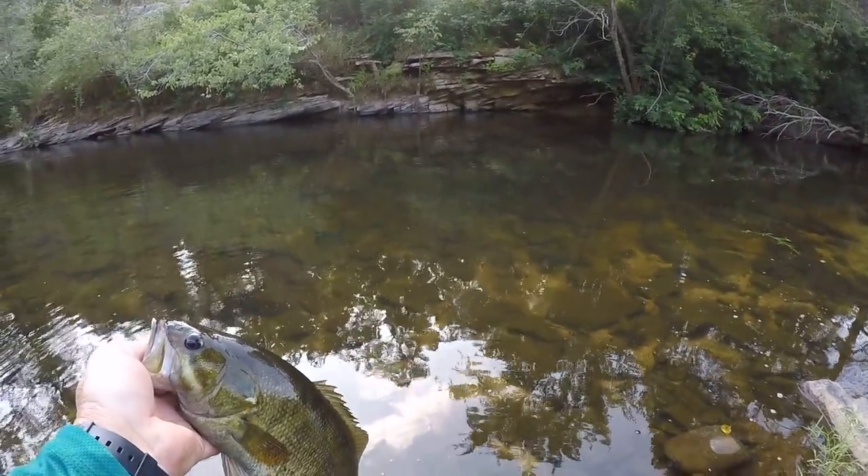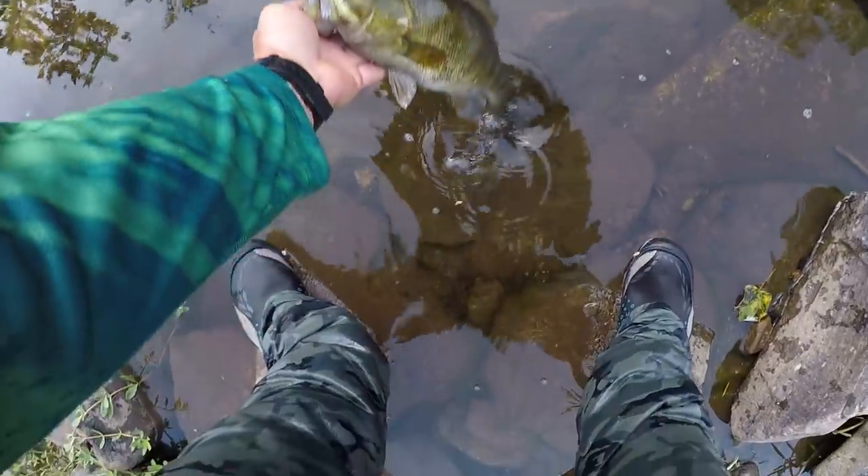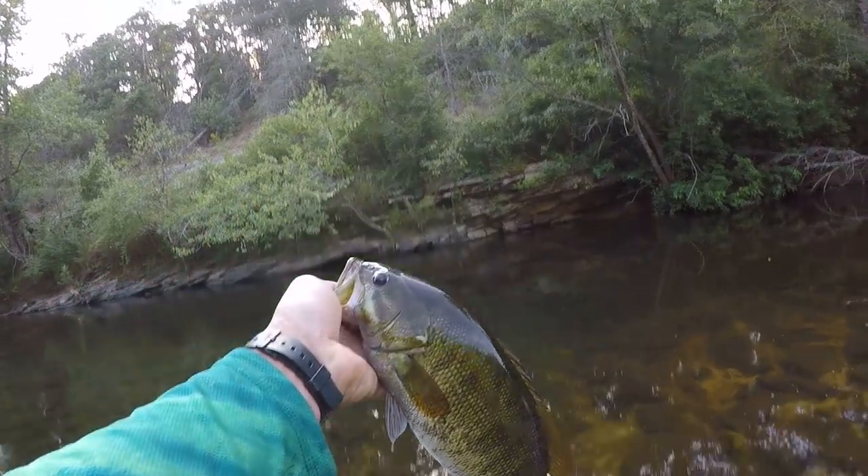Let's let that pretty fish go. The only thing wrong with him is he's got a sore jaw. Alrighty folks, that's going to be about the end of it. Caught a lot of fish today with two different baits. These two baits are definitely my best baits — I have the most confidence in these two lures than any others. A lot of other baits I like to fish in creeks, but when you have a creek that's as clear as this one and the ones around here, those two baits seem to shine.